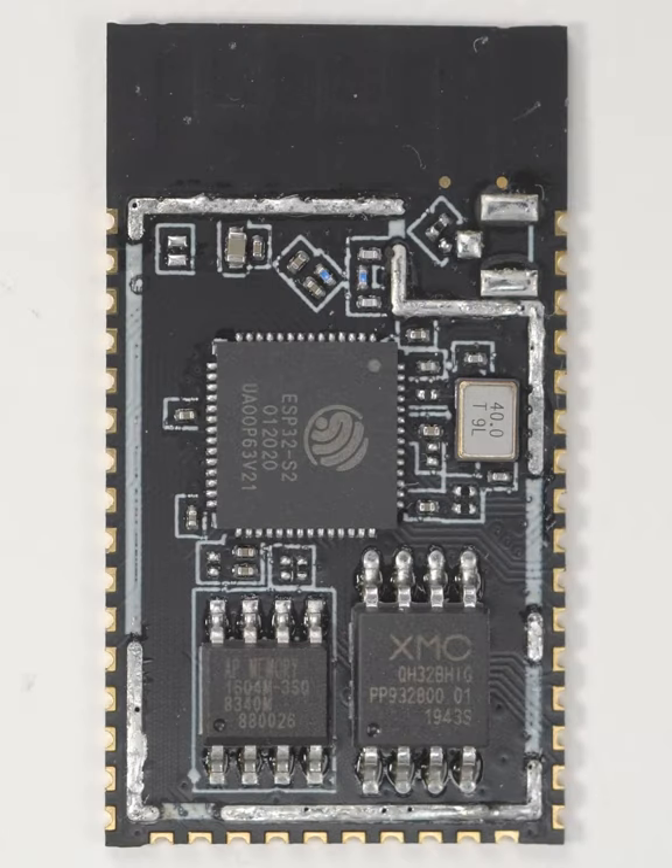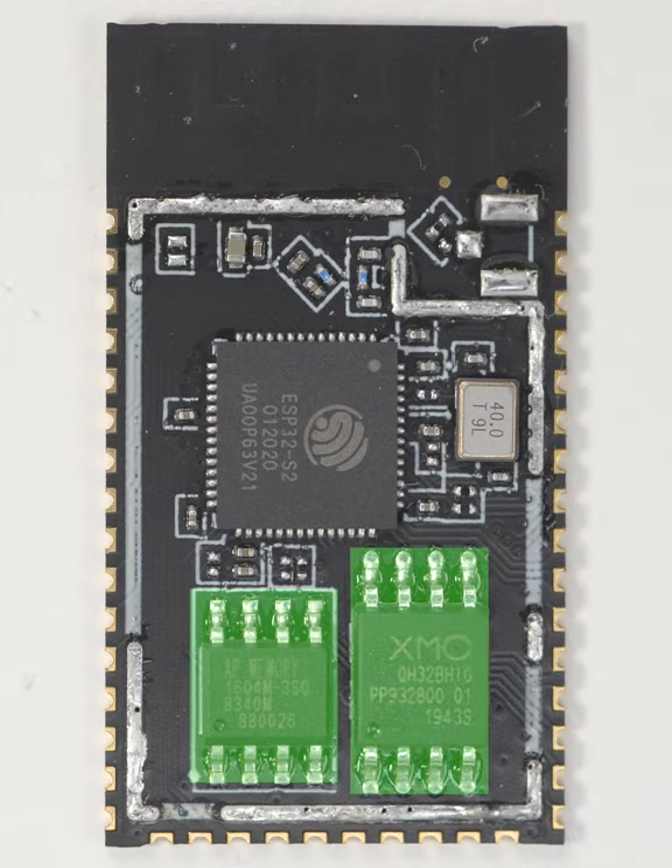Specifically we can see clusters of passive components outlined by registration marks, the actual ESP32-S2 chip, its timing crystal, and finally the PS RAM and flash memory chips.